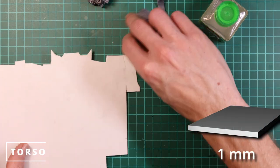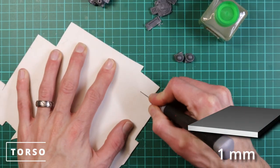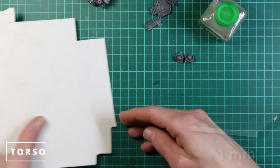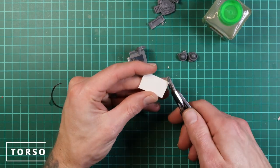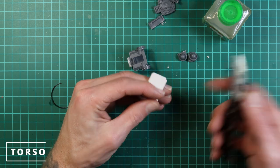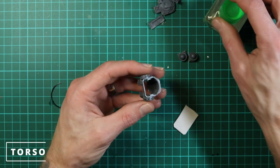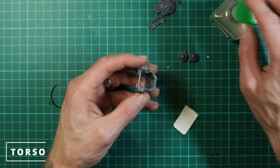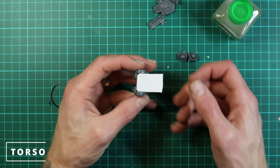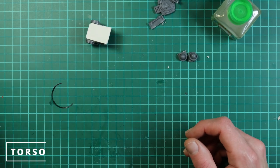Next we're going to cut out a small square of about one-millimeter-thick plastic card — this is going to be the top panel, and we'll do a bottom panel later. I use the relatively thick card because it makes it look more like a very thick steel welded plate on top, and you can just rough cut it.